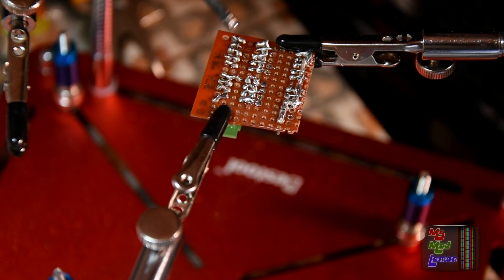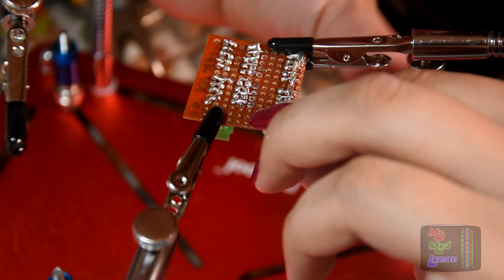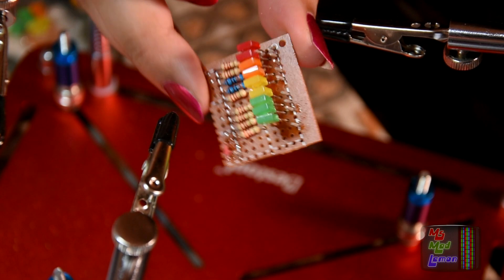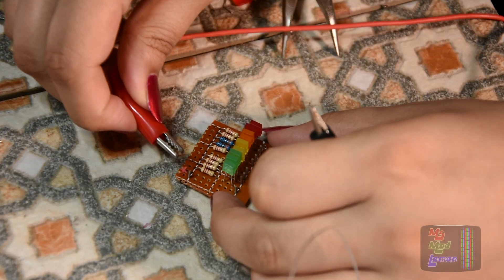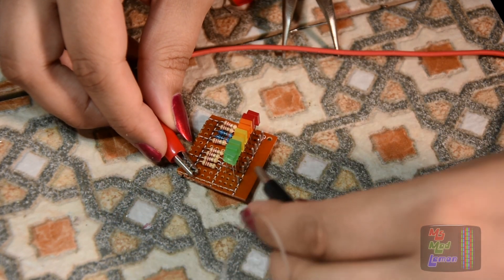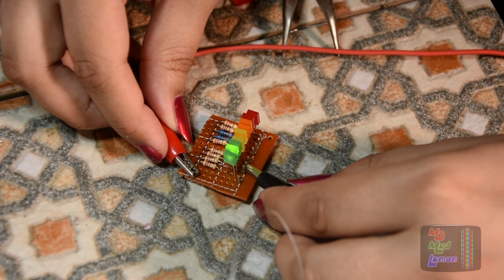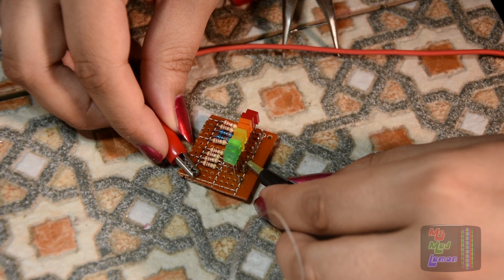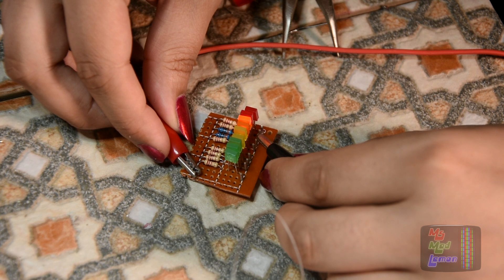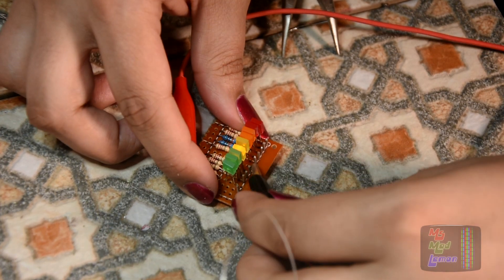That's all done. I need to test it once again to see if it's all good. Let's connect the positive at the top, turn the power on — yes, good, good, good! The orange colors look good. Fantastic, it works!